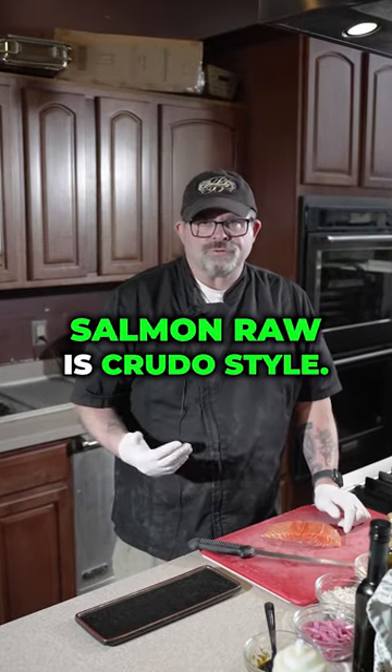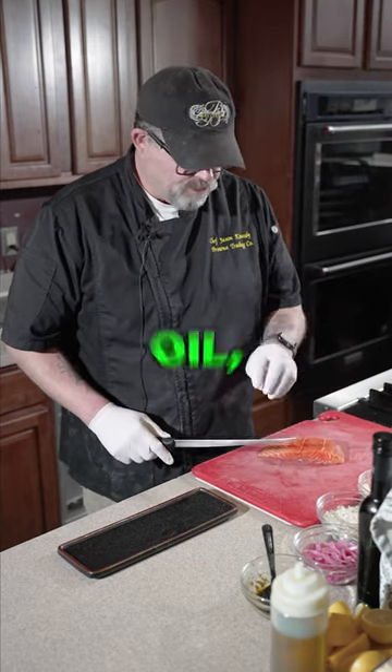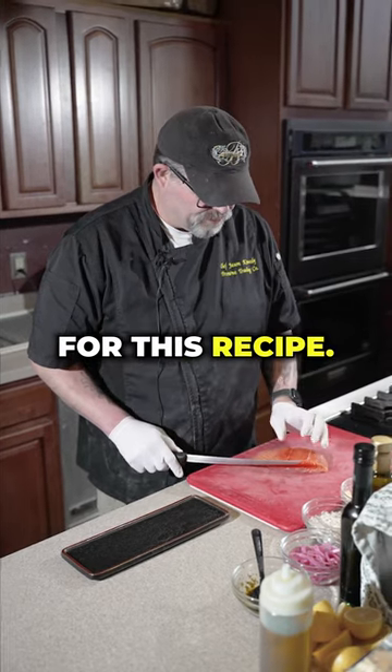The number one way to eat salmon raw is crudo style. Check out this recipe. It consists of fish, oil, a pickled product — we're using pickled red onion — and then lemon. Those are the only items for this recipe.